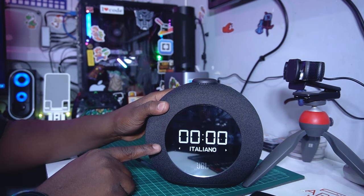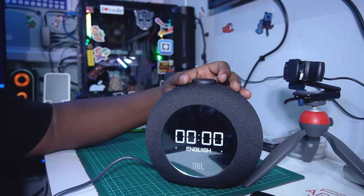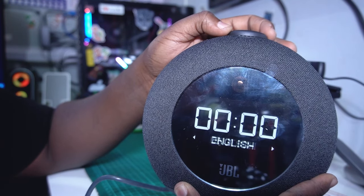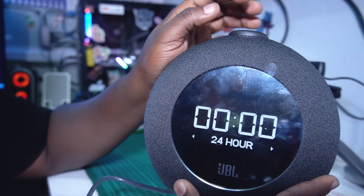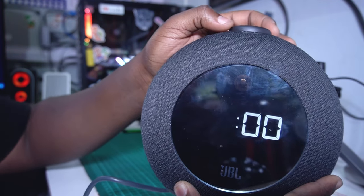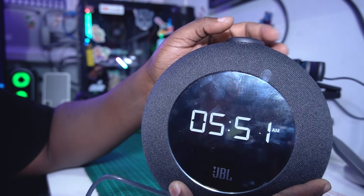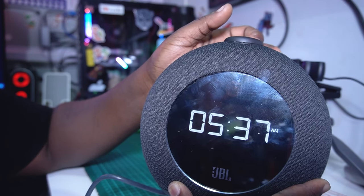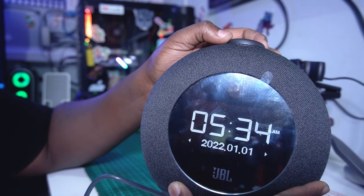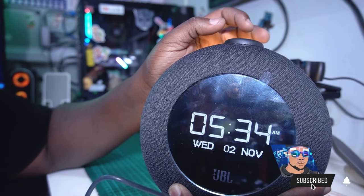You can see the clock display — it needs to be set up. You can scroll here to select your language. I'll go with English and 12-hour format. Right now it's five thirty-three, so you just roll the knob to set your time. Through here you can also set today's date — it's Wednesday, so there you go.